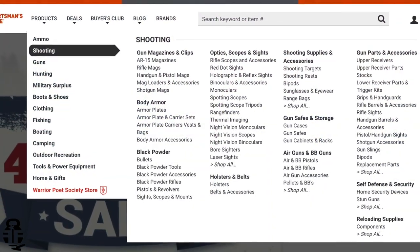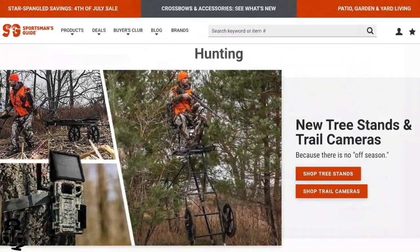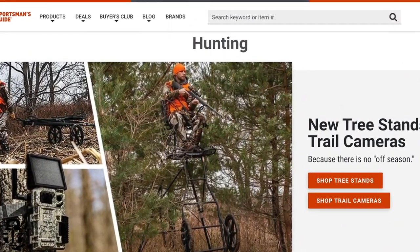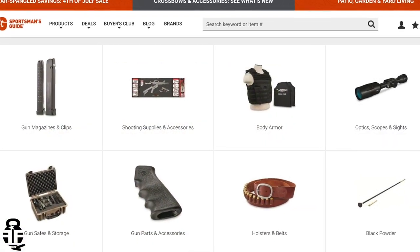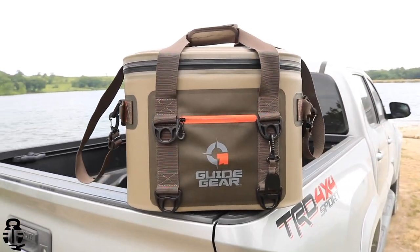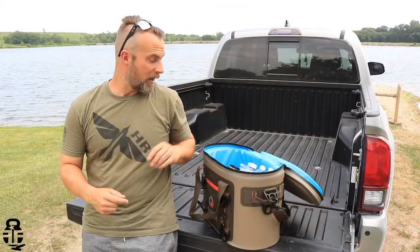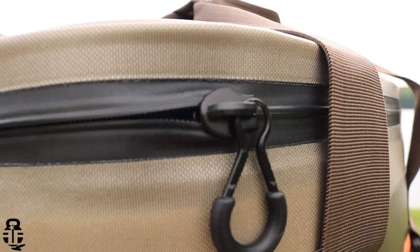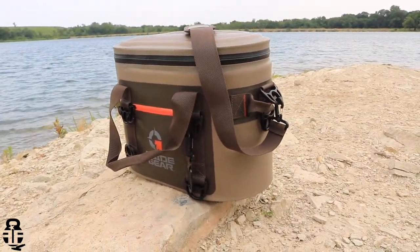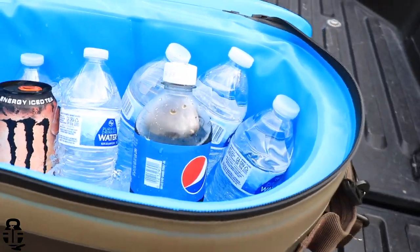Sportsman's Guide is your one-stop shop for outdoor hunting, fishing, camping, and range gear — whether you're looking for a fishing rod, hiking packs, cots for camping, guns, or even a cooler like the Guide Gear vertical welded cooler bag that holds plenty of drinks, has waterproof zippers and fabric, a fully welded interior, and keeps ice up to three days. Swing by sportsmansguide.com and let them know Fit and Fire sent you.